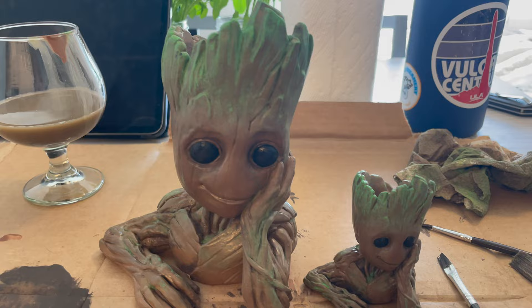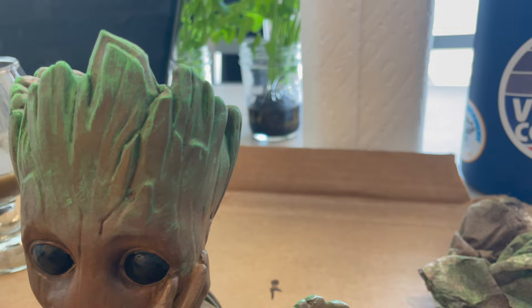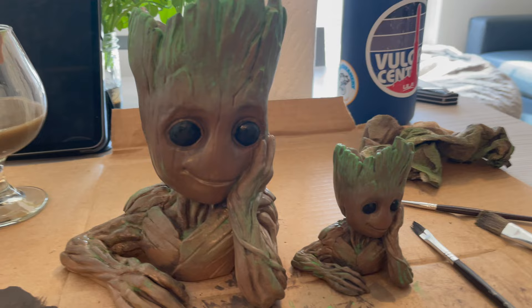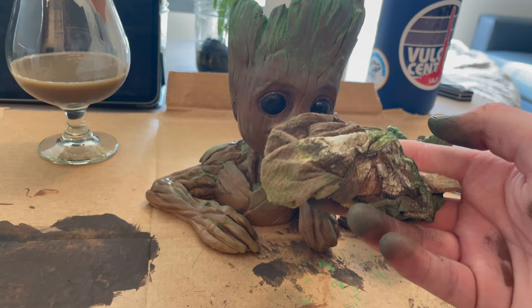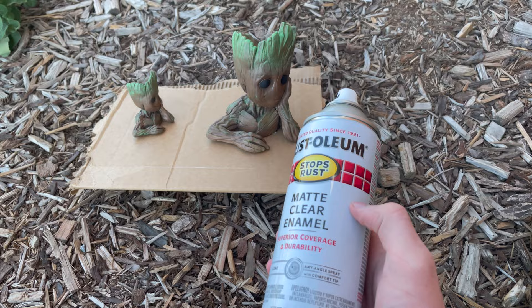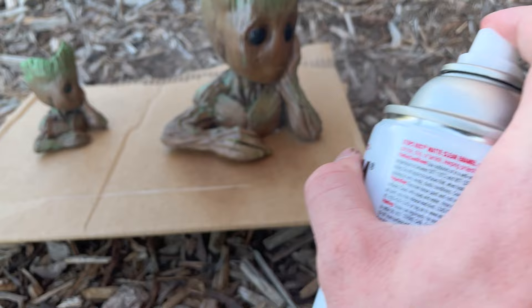That took about an hour or two, but I believe my paint job is done. I just need to let it dry and then hit it with a clear coat. I'm pretty happy with this — it's a little darker than he actually is in the movie, but I think that's fine. It might be hard to tell from the time lapse, but my main technique was watering the paint down, brushing it on, and then wiping it off. I used the same paper towel for the entire thing, so it became a secondary paintbrush in a sense. I'm going to hit this with a clear coat using this matte clear Rust-Oleum — it should protect it and also make the paint just pop a little more.